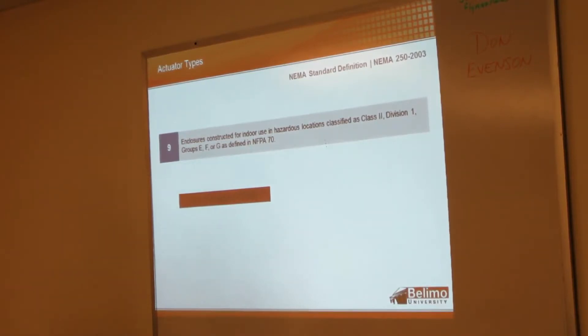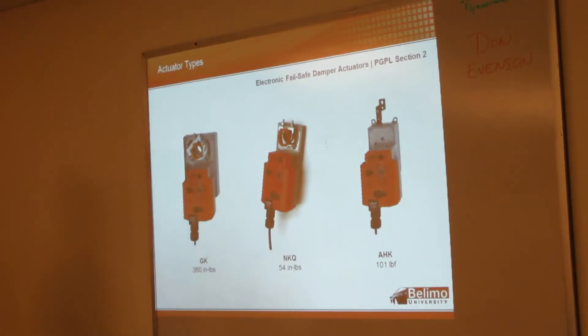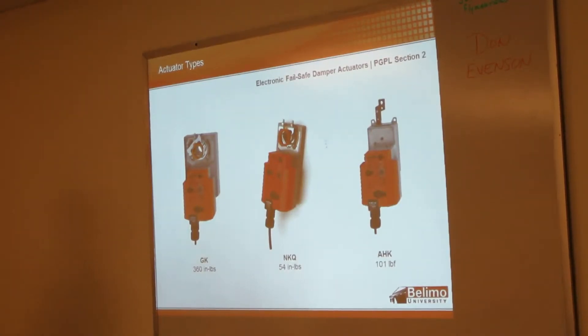If you need an explosion proof solution for water, I would probably reach out to somebody else — I have a couple of contacts in Chicago I direct people to. They're very hard to find. Yeah, they charge a lot of money too. Stainless enclosure is not far behind in pricing either.